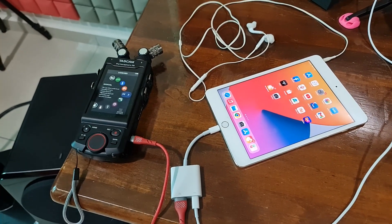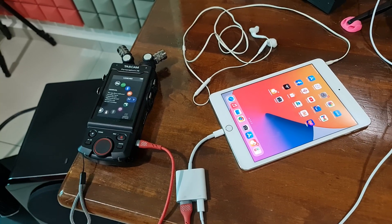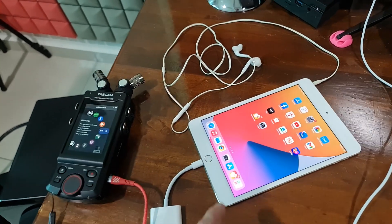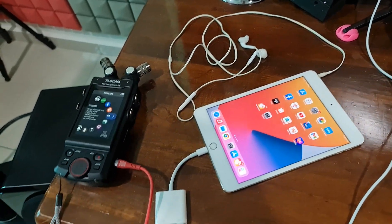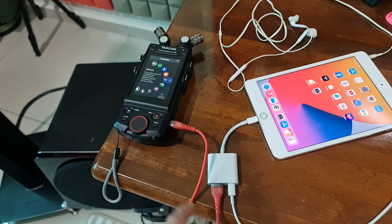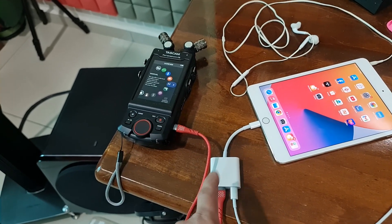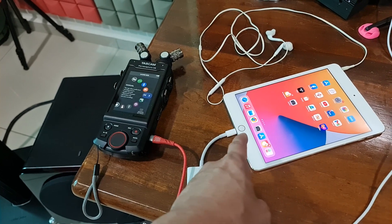Connect the TASCAM X8 as a USB microphone and record using GarageBand software. You need the Apple adapter. Connect this TASCAM to the Apple adapter and connect this here to the iPad.